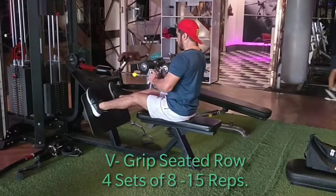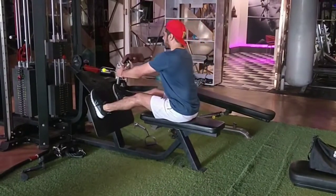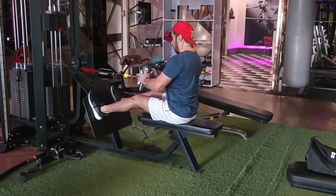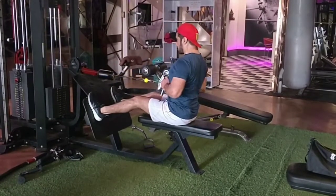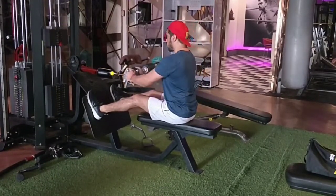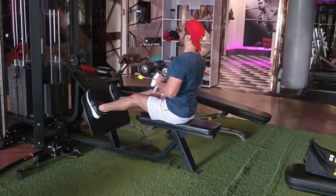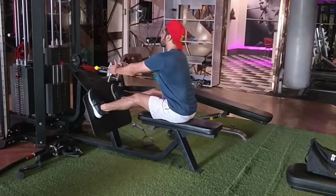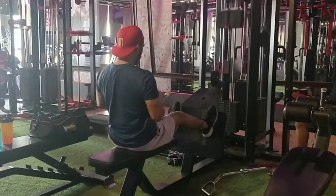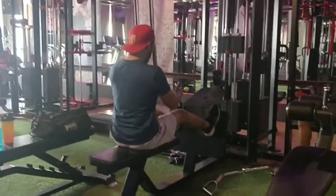Second exercise, we will start with weak grip seated row. Let's complete our set. Go!